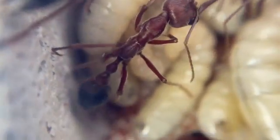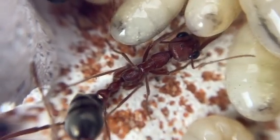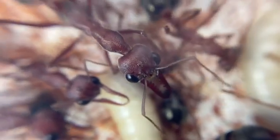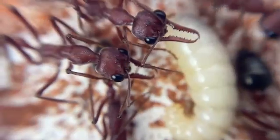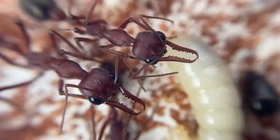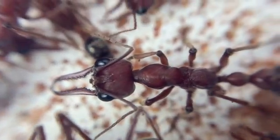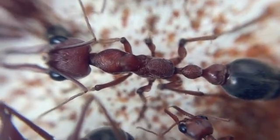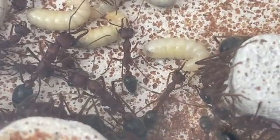One thing you'll notice in this colony — in this particular species in fact — is the different size of the workers. There are some very fine small workers and then we've got some really big ones. It appears that the smaller workers will stay inside the nest and tend to the brood, while the larger workers are the ones that venture into the outworld to collect food for the colony. They're a lot bigger — they can tackle bigger prey and drag it back into the nest.